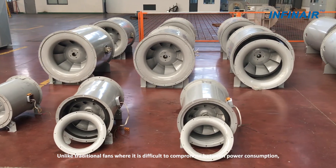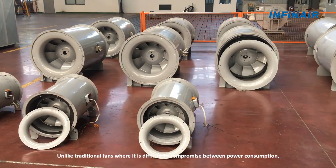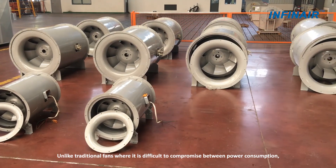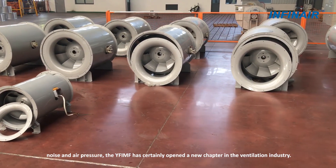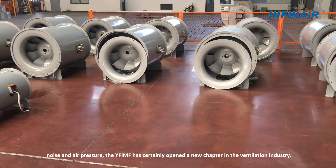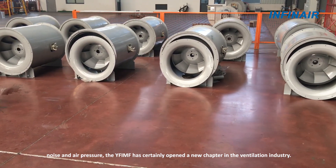Unlike traditional fans where it is difficult to compromise between power consumption, noise and air pressure, the YFIMF has certainly opened a new chapter in the ventilation industry.